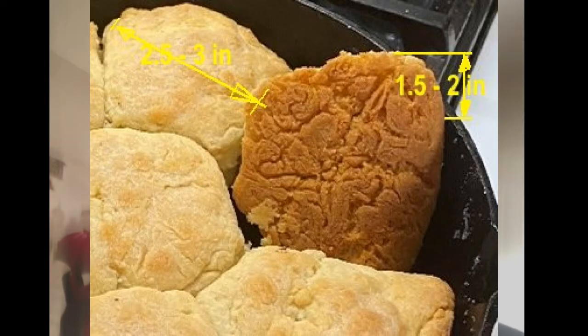The perfect biscuit can be described as a unit of baked bread whose dimensions after baking are roughly two and a half to three inches in diameter when round, or two and a half to three inches on a side when square. It has a thickness of about one to one and a half inches. The top is lightly browned while the bottom has a dark brown crust about one-eighth inch thick. The center, by contrast, is fluffy white and soft to the touch.